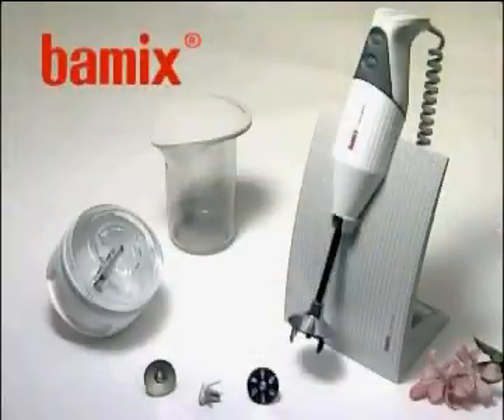Bomix, the magic wand made in Switzerland, has proved its worth over 40 years in millions of homes. The Bomix magic wand — the original.